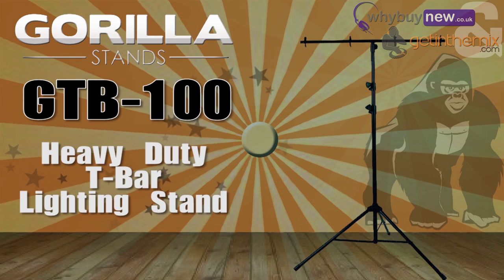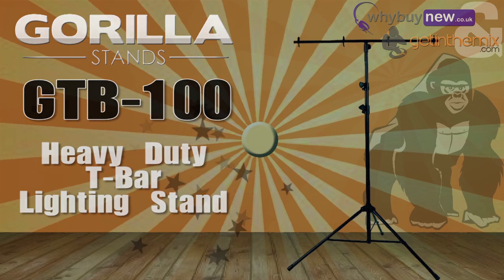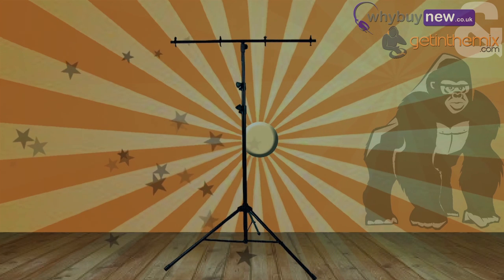Hi there, it's Joe from gettingthemix.com and whybindew.co.uk here. I'd just like to take a minute to talk to you about the GTB100, the heavy-duty 40kg lighting stand from Gorilla.